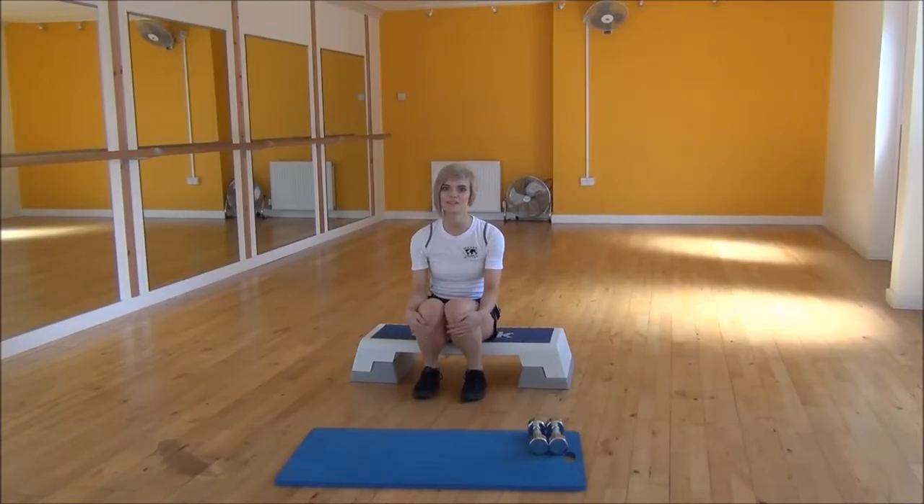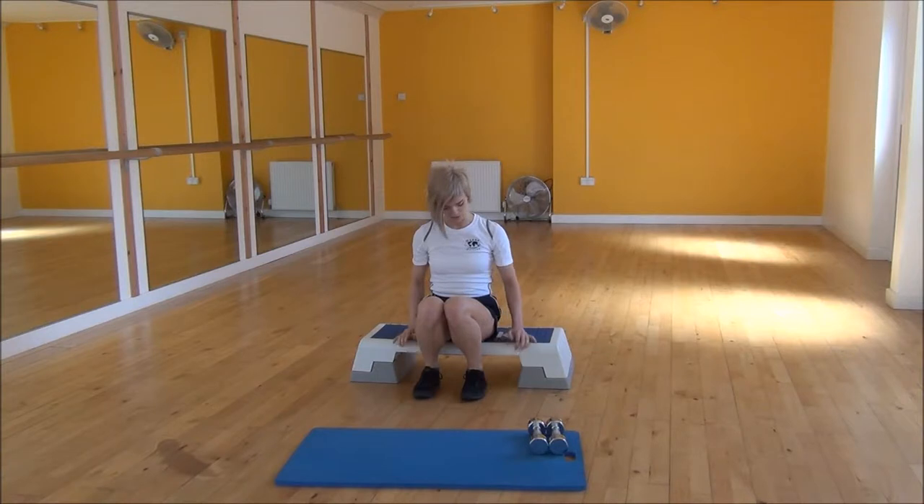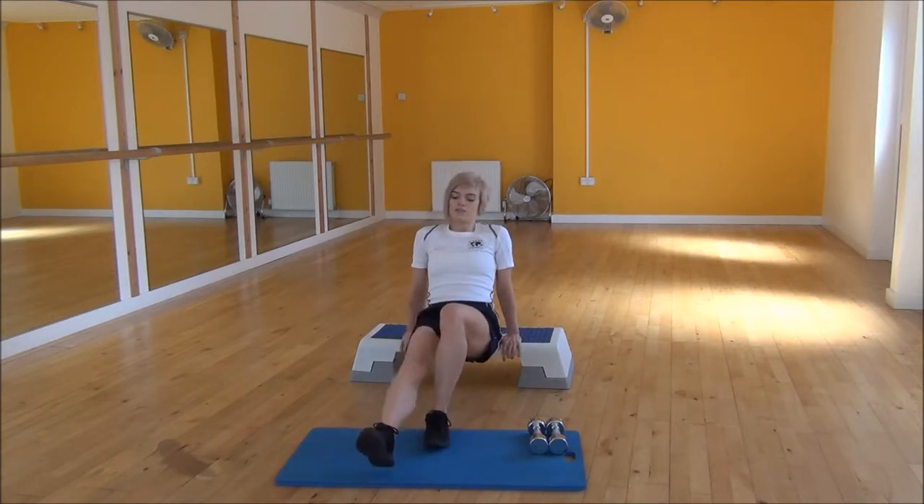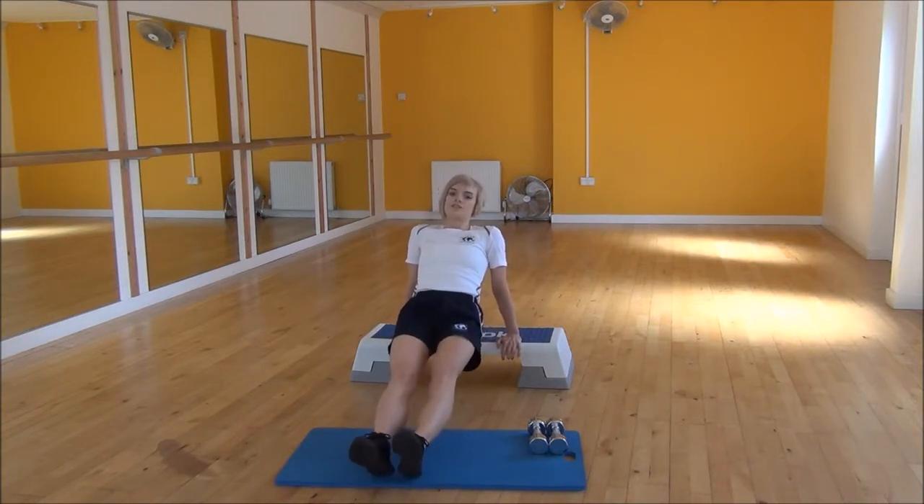Ok everyone, the next exercise today is tricep dips and for this we're going to use the step box. You're going to start sitting on the step box, have your arms shoulder-width apart and pop your fingers over the edge of the step box. From there you're going to start to walk your feet out until your legs are fully straight and you're on your heels.